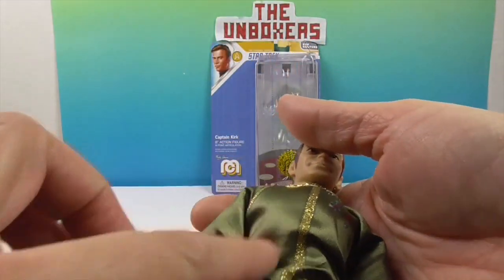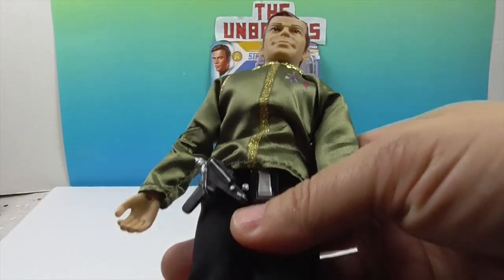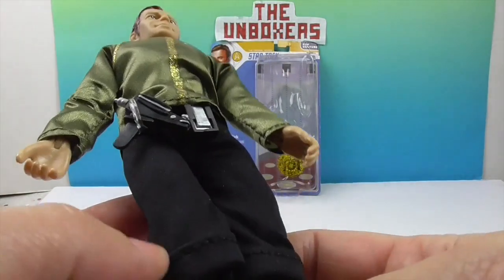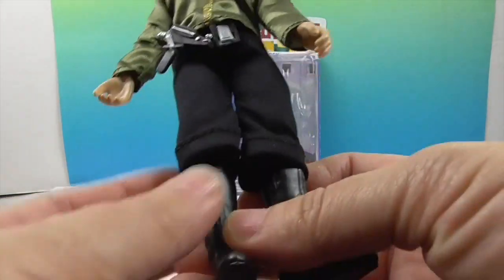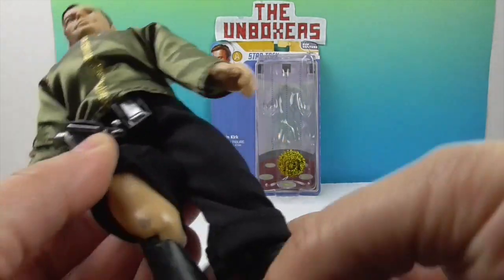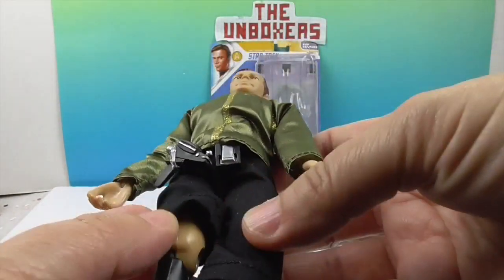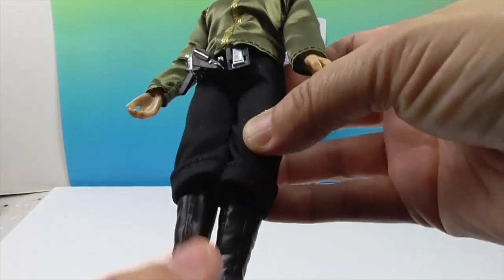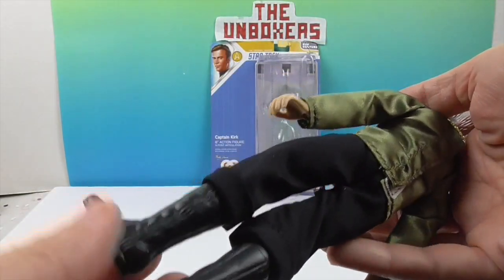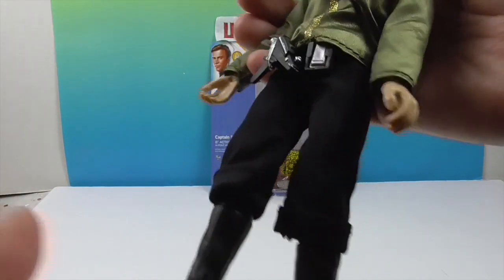The shirt is very shiny, very dress-looking material. The pants are not as shiny - they're like pirate pants. He has black socks and boots, and skin color above that where his pants come down like that. I guess they wanted to show off the boots in Star Trek. Nice boots!